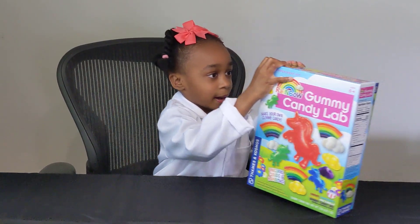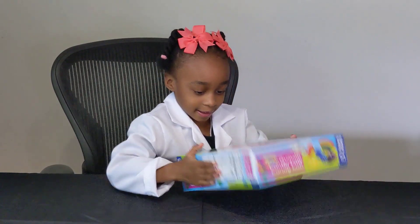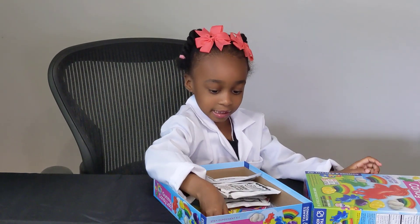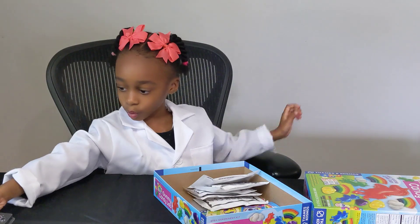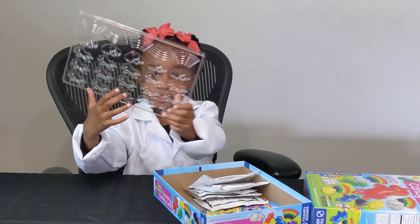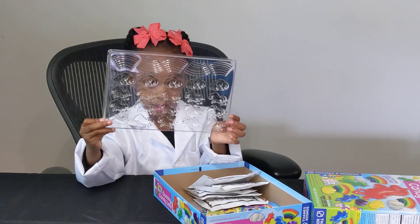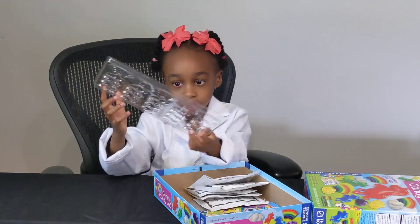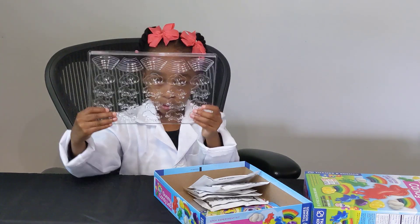Now we're going to open up the box. This is a unicorn candle model. Can you show it to us? It has lots of unicorns and lots of clouds and lots of rainbows.